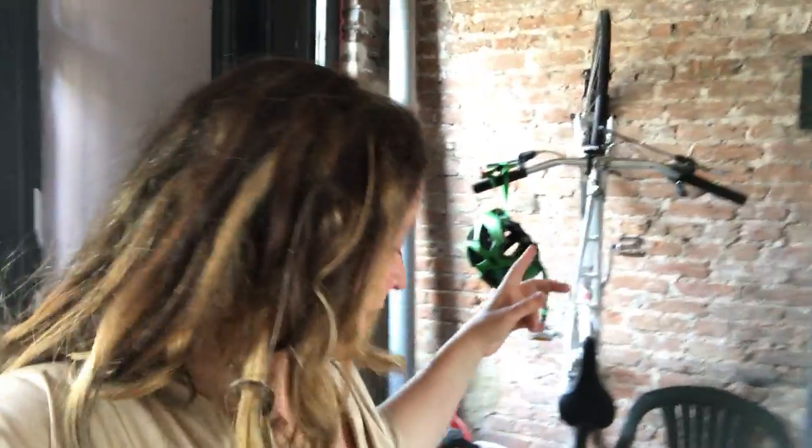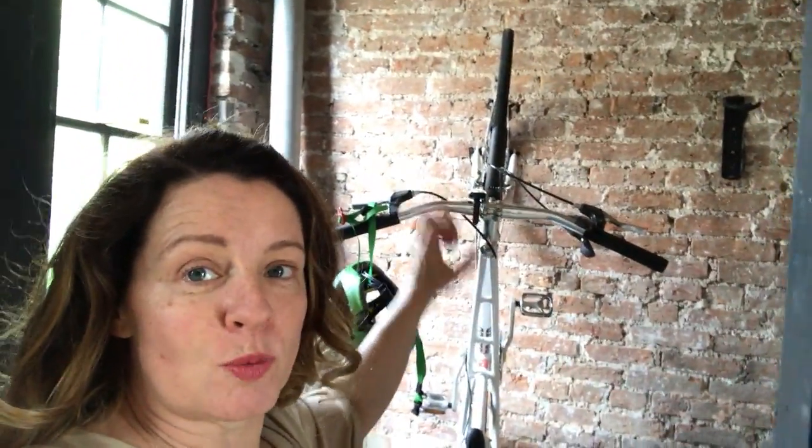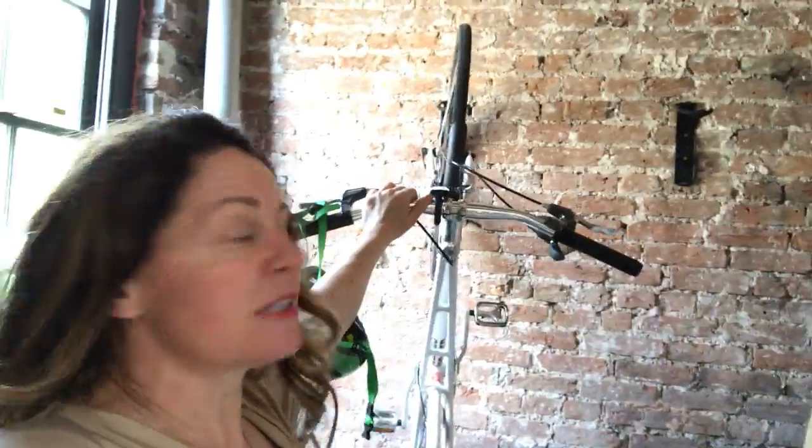Bicycles. So what we're going to do is wire brush the bricks and then put sealing in. This is basically a hallway — there's the front door there. You walk in and then you come through this hallway here. On this side we're going to put a very funky wallpaper, as we are on that side with the window, but here we've got two locations to put the bikes up.